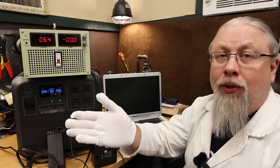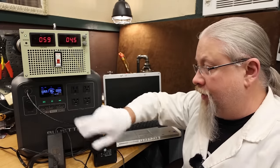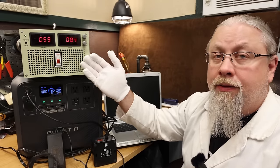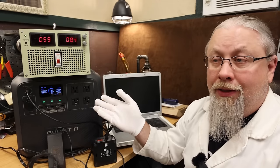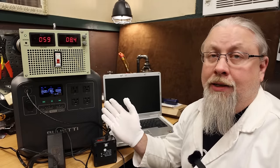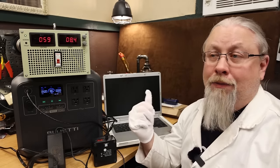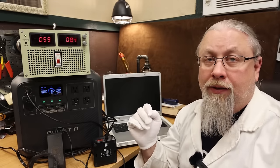Testing solar pass-through: with DC and AC both on while charging via solar, you can use DC, USB, and AC simultaneously. However, since solar input is capped at 500 watts, pulling more than 500 watts will draw from the battery. The UPS feature itself can handle up to 1,800 watts — the inverter's rated output — before shutting down.